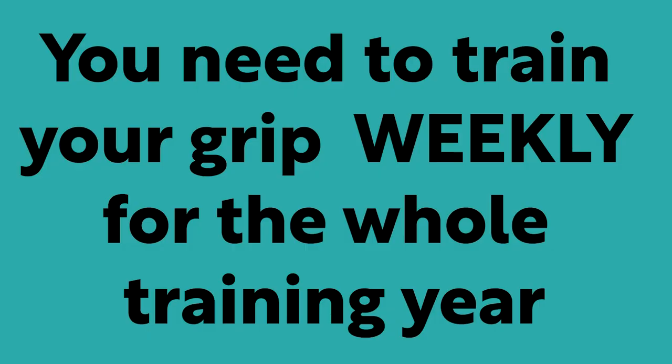The thing with grip is we've got to make sure that it's something you're doing every single week for the whole training year. This is one of the biggest mistakes I see people make in Strongman — not training your grip every single week. There are ways we can build in easy habits that can help your grip strength and make sure that every single year you're getting better. The first thing I'm going to talk about is habits.